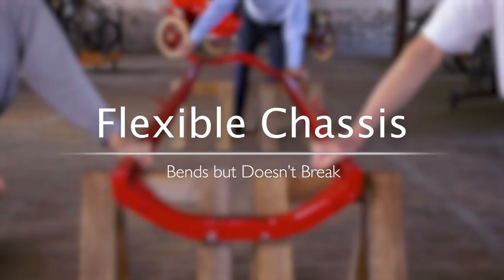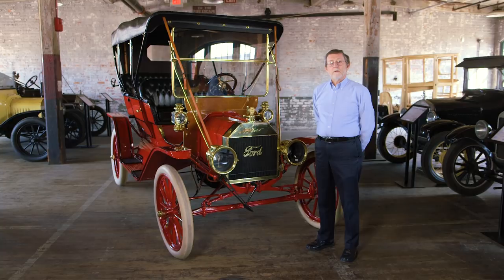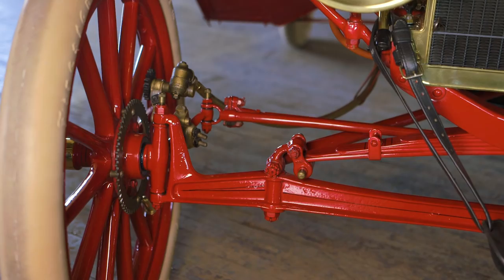In 1908, most American roads were just dirt paths, full of ruts and bumps. Most American carmakers dealt with this by making their cars big, rigid, and heavy. Henry Ford's Model T, by contrast, was small, flexible, and light. One of the keys to that flexibility was the front axle.